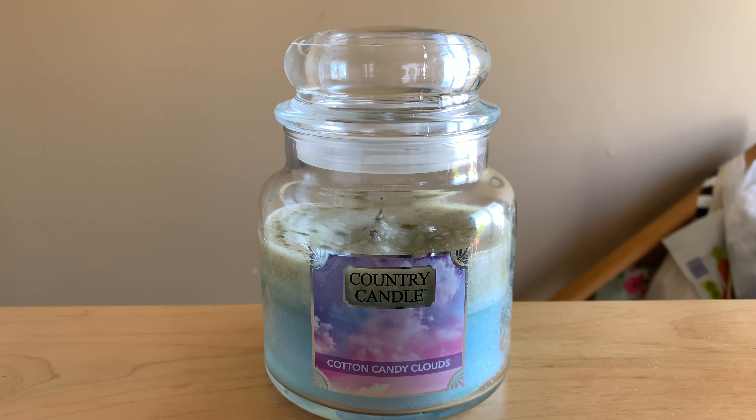Country Candle is like an offshoot of Kringle Candle. Kringle makes them. It's just their paraffin jars that look like the Yankee Candle jars. They make medium and large ones. This is paraffin wax. Kringles are moving towards all soy, whereas the Country Candle is paraffin.